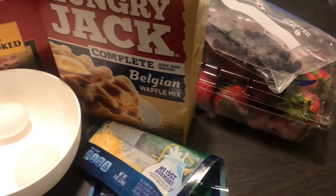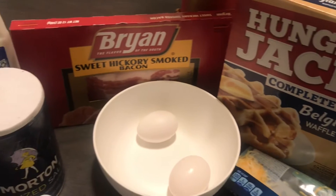Hey y'all. I feel like Paula Deen. What's up? Welcome to We in the Kitchen, the first episode. This morning we're going to be in the kitchen cooking up some breakfast. We're going to be doing some waffles, some bacon, and some eggs. So sit back, relax, get your coffee or get your water — however you start your morning off — and let's get to it.